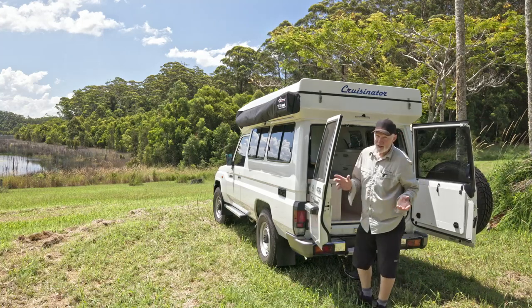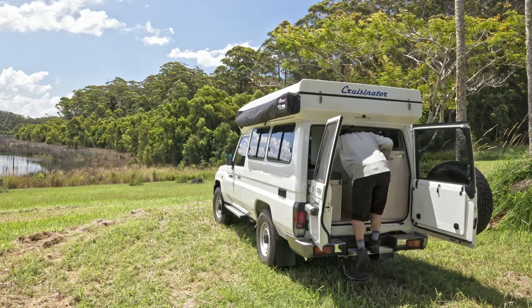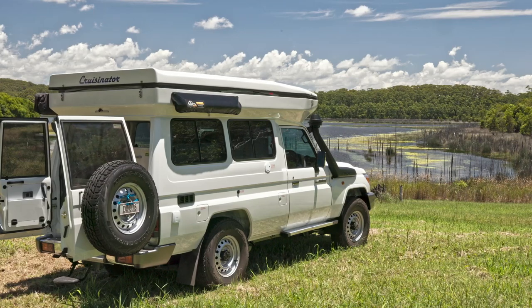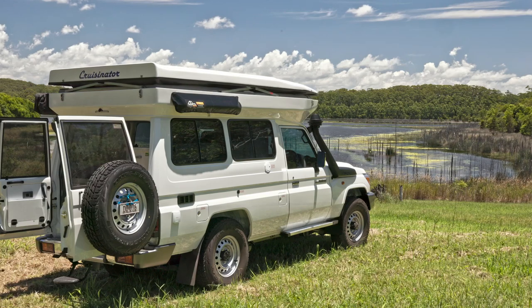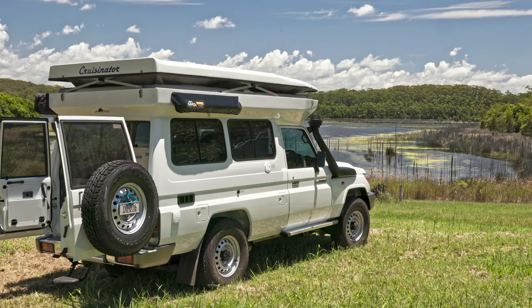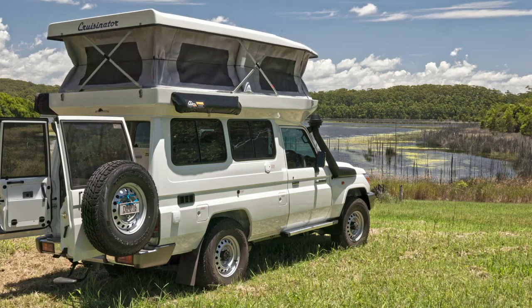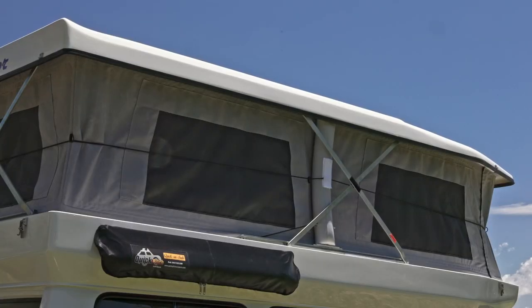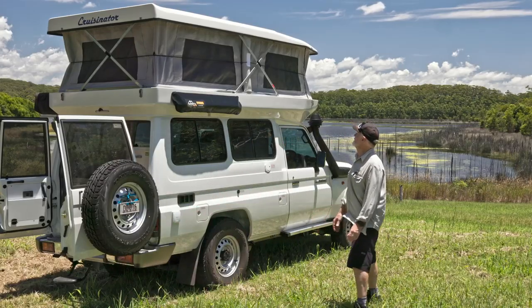This is the new Cruisinator, so you'll see a couple of things you haven't seen before. I'm inside — compressor on. You can hear the compressor going and you should be able to see the roof going up. There we go. Turn the compressor off — as you can see, that was pretty easy and required no effort on my part to get the roof up.